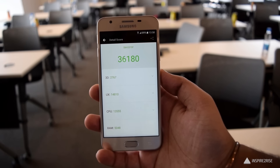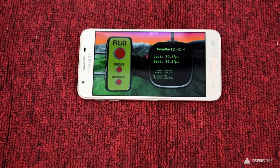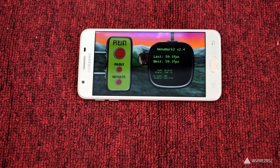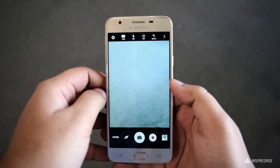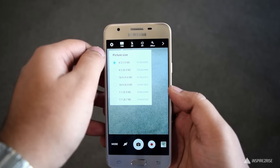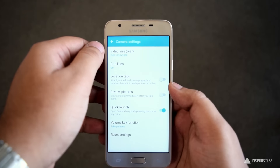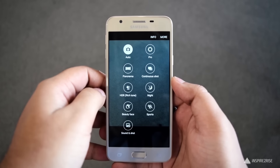It scored around 36,180 on the AnTuTu benchmark, which is an average score, and 59.3fps on the NenaMark II benchmark, which is a good score. It comes with a 13MP rear camera with F1.9 aperture, autofocus, an LED flash, and a front camera of 5MP with an F2.2 aperture.